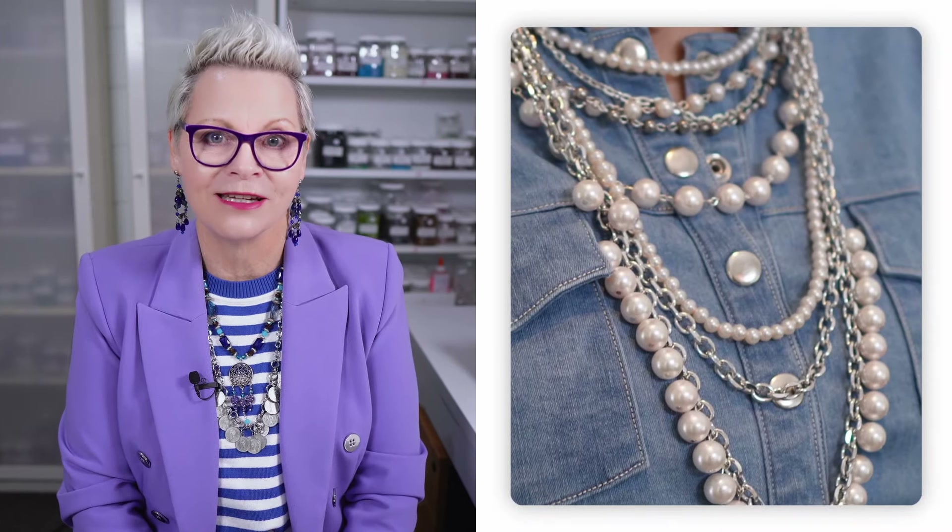Pearls, pearls and more pearls. I am absolutely loving this trend of layered pearl necklaces that I'm seeing at the moment, and today I'm going to show you two ways that you can incorporate that into your style. Hello, welcome to The Stylish Maker, my name's Carol. I'm going to make two pieces today that follow that multi-strand pearl necklace trend, and they are both absolutely stunning in my opinion. You can actually wear both of them together as well for an even more over-the-top look. Let's get making.